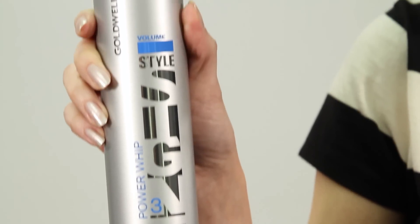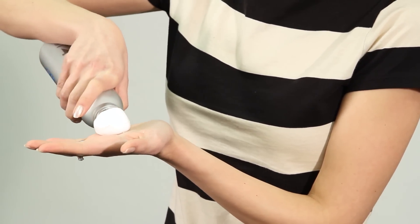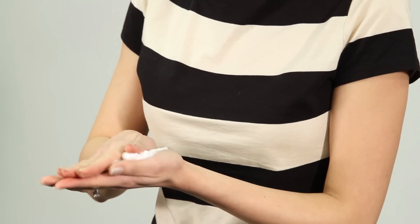Follow with Power Whip mousse for strong hold and long lasting volume. Apply it to the mid-lengths and ends.